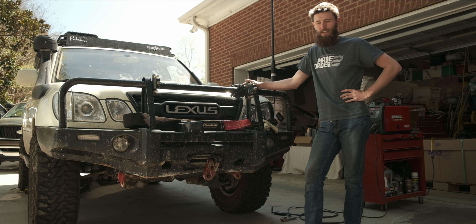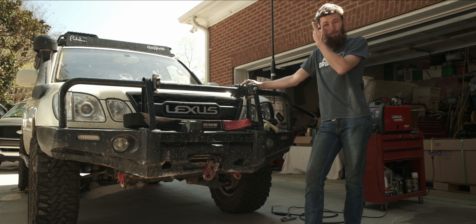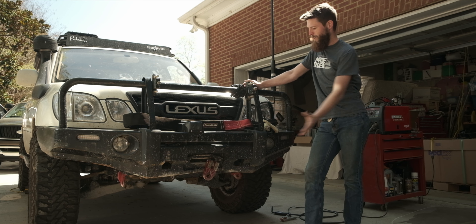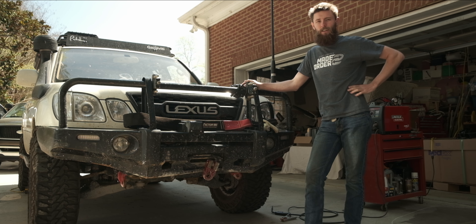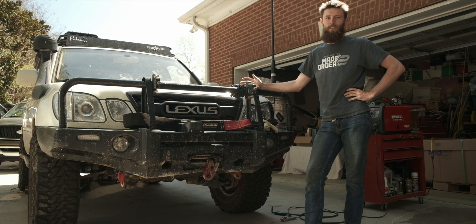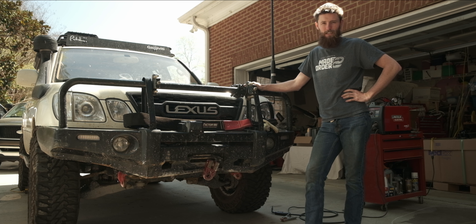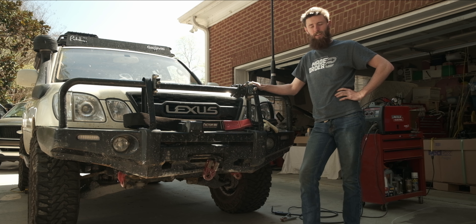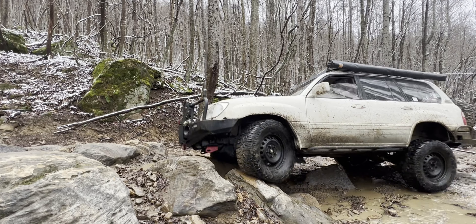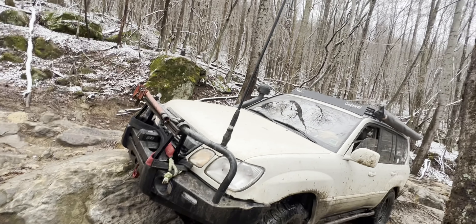I honestly still recommend this bumper to someone who's looking for a budget option, but if you're looking to do some extreme rock crawling or off-roading that involves hitting the front end, you should just be aware that you are going to hit everything with this bumper. It's just unavoidable — it's not high clearance, but it works if you reinforce it.